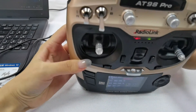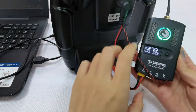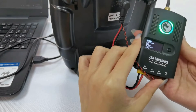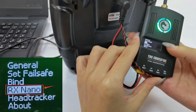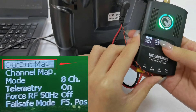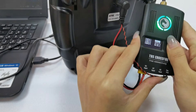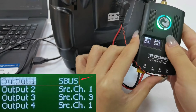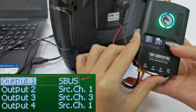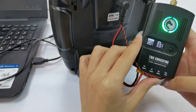Now set the output of TPS crossfire transmitter. Long press the button to enter the basic menu, go to the fourth option — Rx nano — then select the first option: output. Set the first one from CRSF TX to SBUS, because MiniPix can recognize SBUS and PPM signal, so I set it to SBUS.